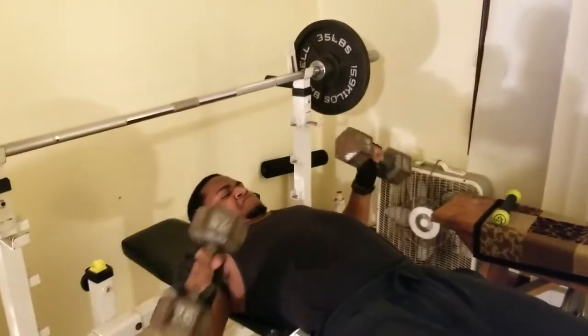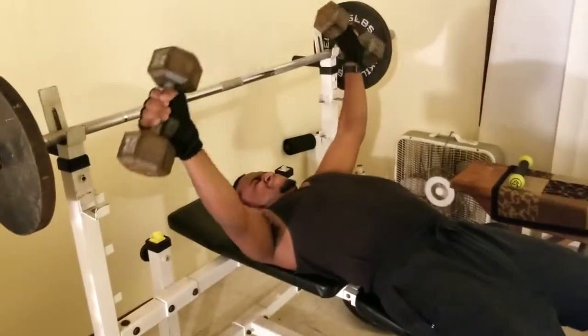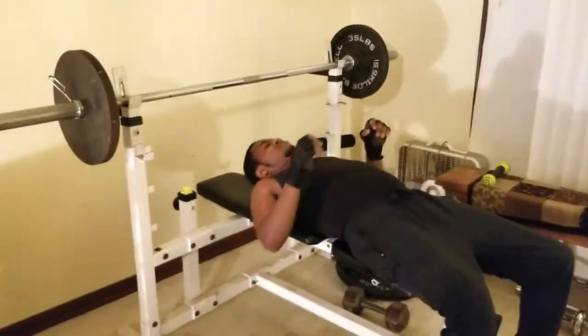Make a circle. You know what, grab those 15s — I want you to do it with the 15s. Let me do it next time with the 15s.